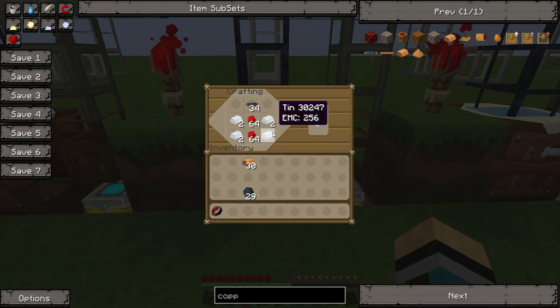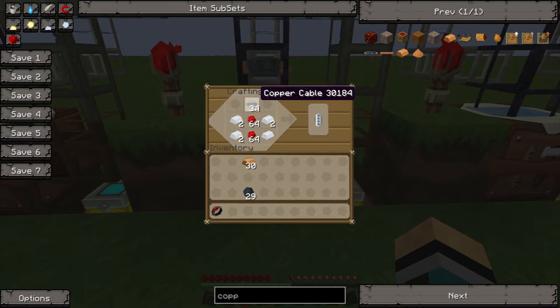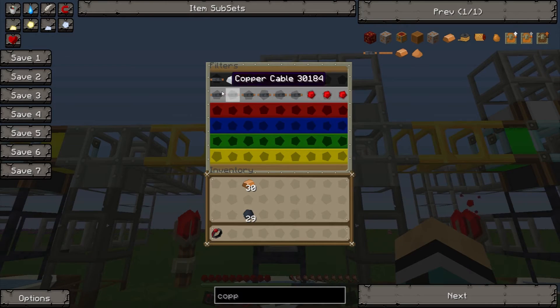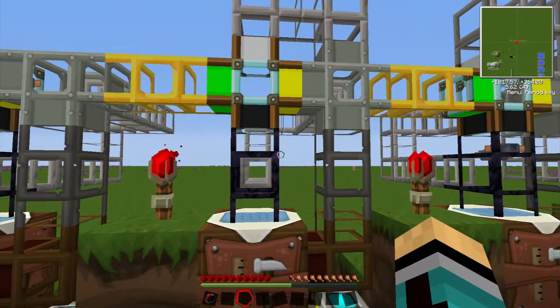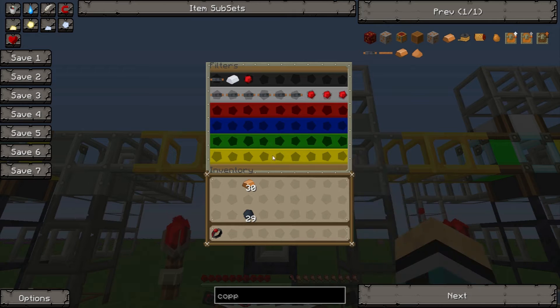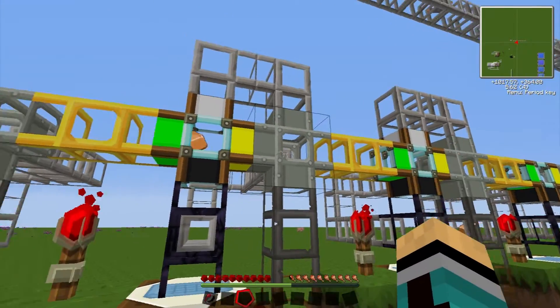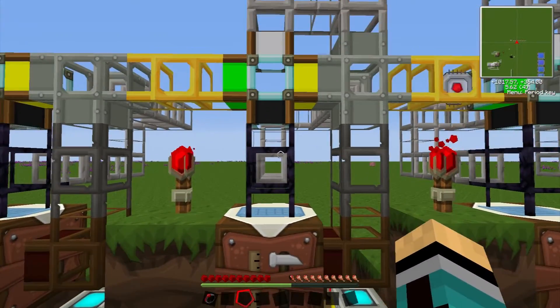For RE batteries we will need tin, redstone, and copper cables. These three are going down into the black region. But we also need copper cable and redstone further along in the process, so that's why we have set it up this way — a part of it goes over the top and a part goes straight down.